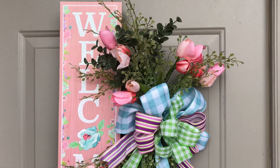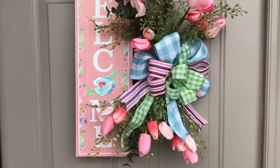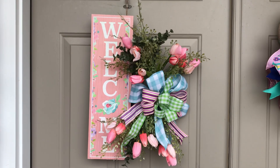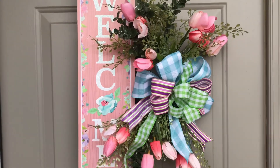Hi guys! Welcome to Keeping It Simple Crafts. I hope everyone's having a great day. Today I have for you a fun Dollar Tree spring wreath or door hanger. It is so simple to make and very budget friendly.